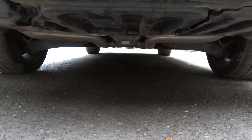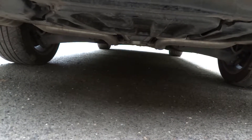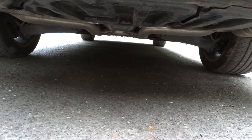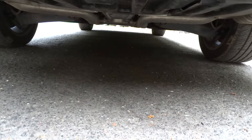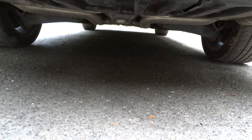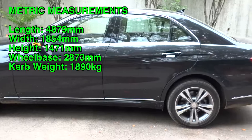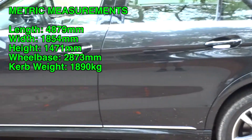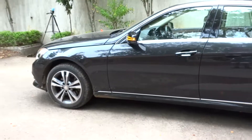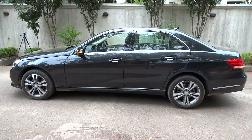This E250 comes with a sport-tuned McPherson strut front suspension and a sport-tuned multi-link rear suspension with front and rear stabilizer bars, coil springs, and gas-pressurized shock absorbers. This vehicle has a length of 192.1 inches, a width of 73 inches, and a height of 57.9 inches on a 113.1-inch wheelbase. Total curb weight is about 4,167 pounds.